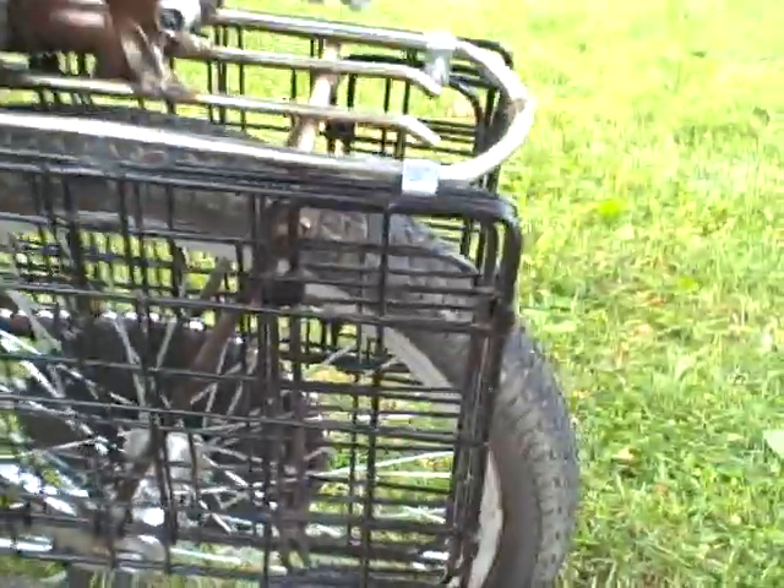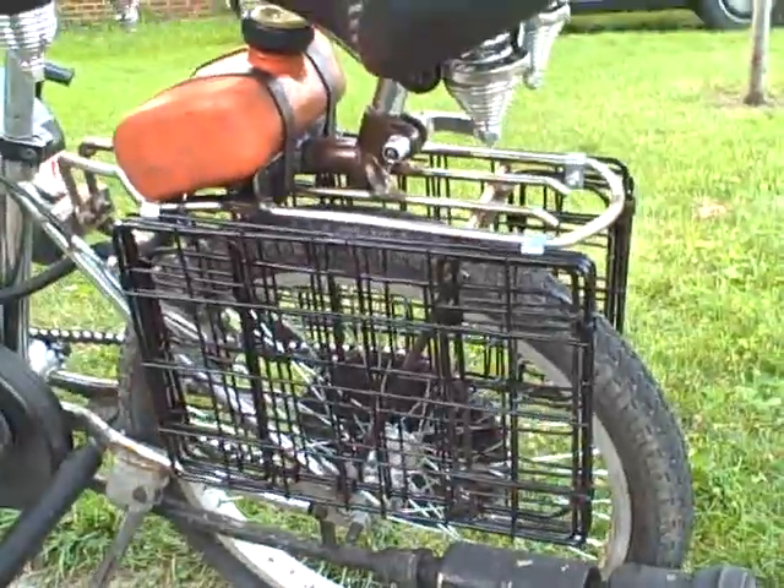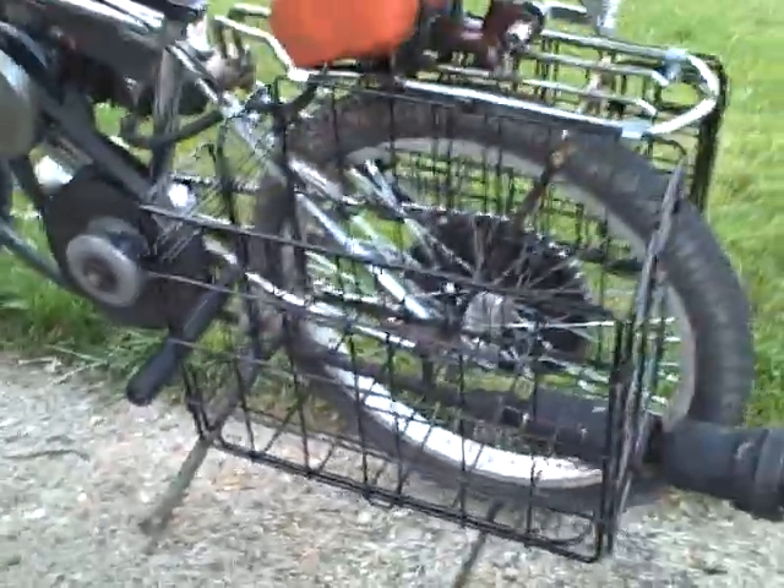Homemade exhaust out of EMT electro-metallic tubing conduit. Folding baskets on the rear — a little hard to deploy but they do deploy. Here they are. Can hold a couple groceries and a quick removable rear seat.